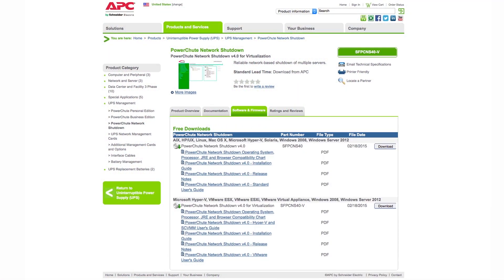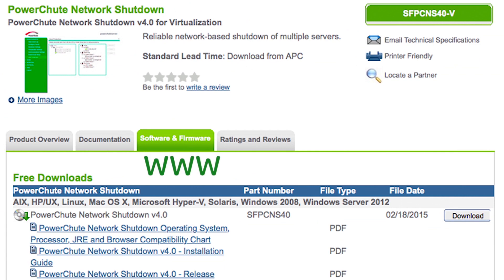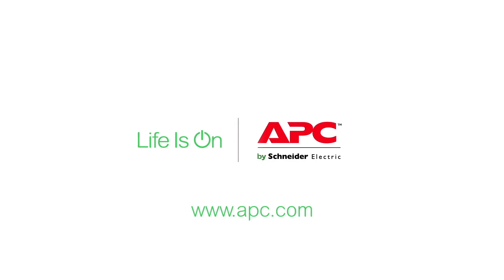Learn more and download for free today from www.apc.com.